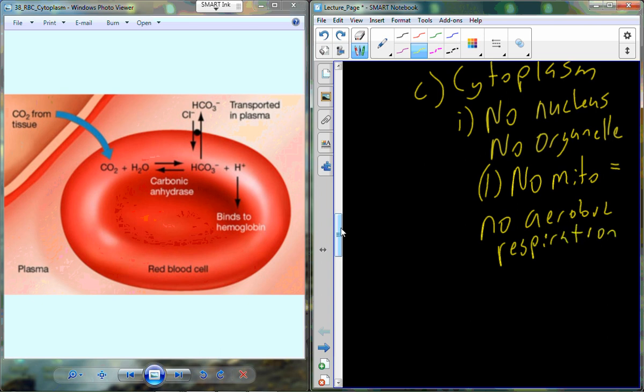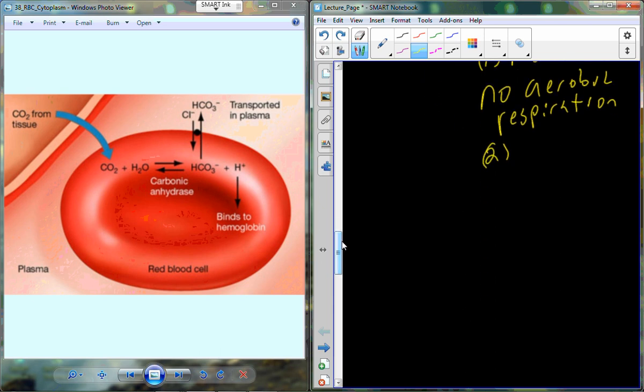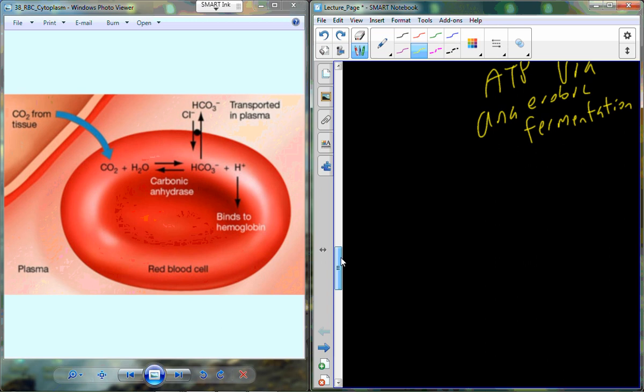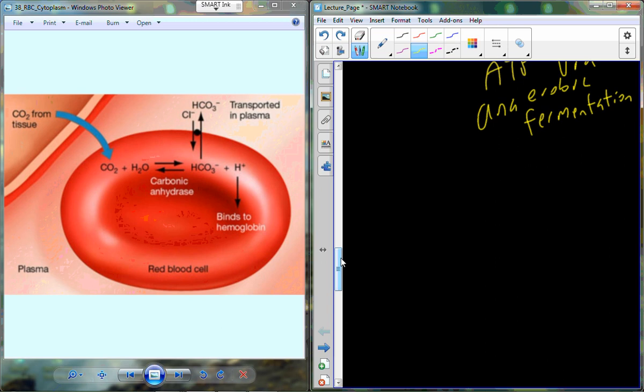Since there's no aerobic respiration, red blood cells still need energy and must produce all ATP through anaerobic fermentation. This is ironic because the cell has trillions of oxygen molecules bound on hemoglobin inside it, yet uses none. Enzymes like lactate dehydrogenase take glucose, convert it to pyruvate and then lactate, generating a small ATP supply to power the metabolic needs of the red blood cell.